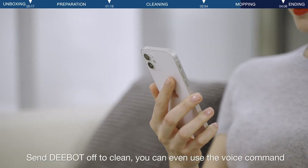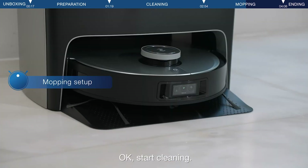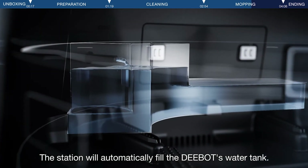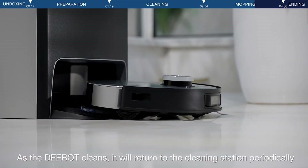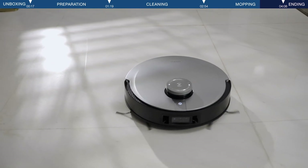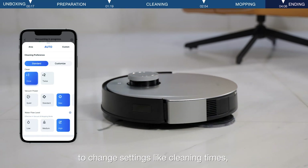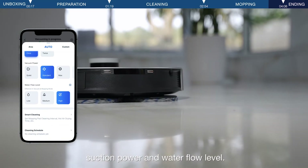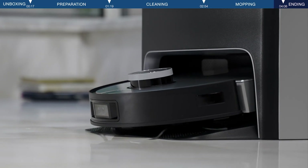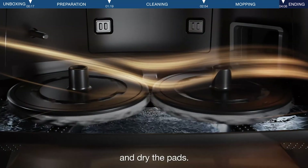Send the D-Bot off to clean — you can use the voice command 'OK Yiko, start cleaning.' The station will automatically fill the D-Bot's water tank. As the D-Bot cleans, it will return to the cleaning station periodically to clean the mopping pads. You can also use the app or voice commands to change settings like cleaning times, suction power, and water flow level. When the D-Bot is done cleaning, it will return to the station to charge, and the station will also auto-wash and dry the mopping pads.